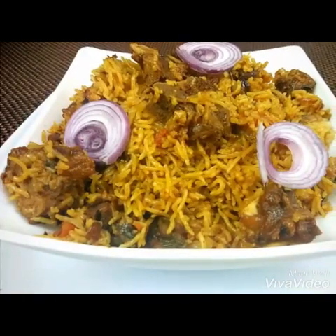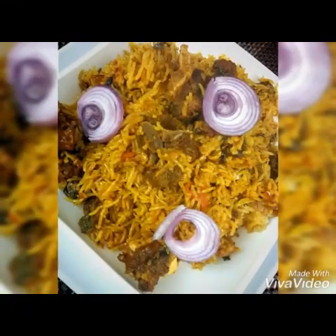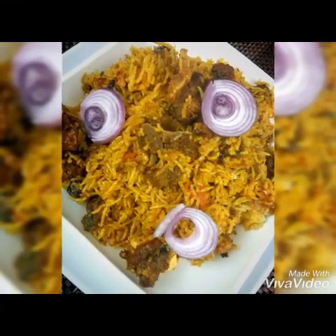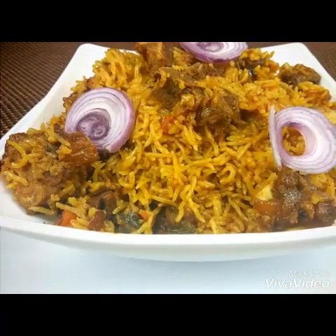Hello everyone, welcome to Sushma's Kitchen. Today I'm going to show you a very easy and tasty mutton biryani recipe which I'm going to make in the pressure cooker. Hope you will like it, and please don't forget to subscribe to my channel and click on the bell icon.